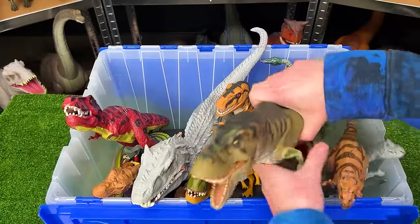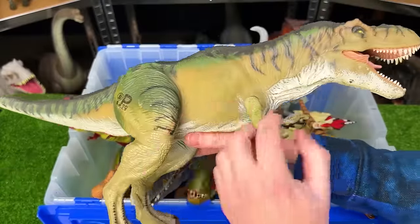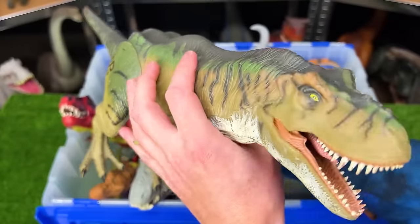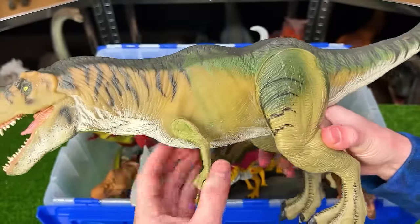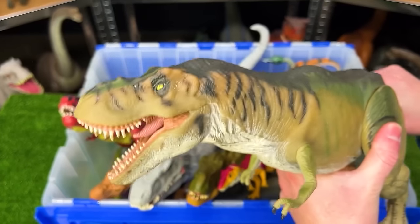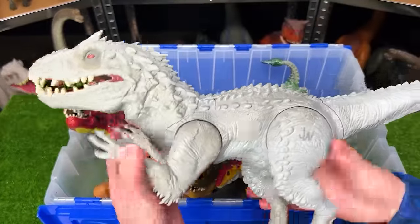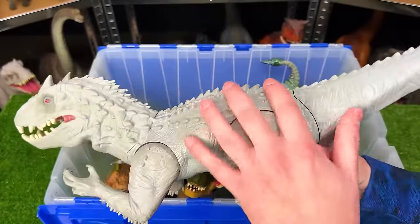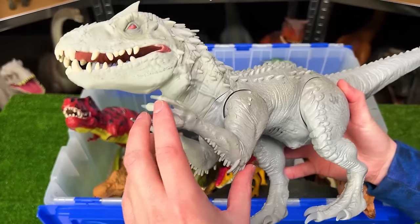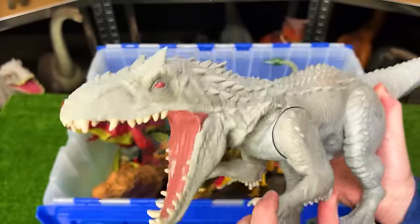Also from Jurassic Park is another giant T-Rex figure with rubber body and plastic legs and arms. This figure is getting really old so you can see the paint starting to wear off and the rubber just doesn't hold up over time, but it still looks really cool and you can use the tail to control the head. Here's another big dinosaur — a vintage Jurassic World figure — with a mostly plastic body but a rubber neck and head, and you can use the arm to open and close the jaw. Really cool sound effects.